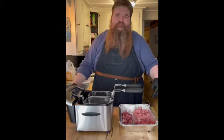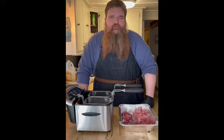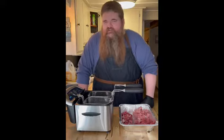Hey everybody! Welcome back to Uncle Bud's Cookhouse. A few days ago I heard about something I never heard about. It's a little dish out of South Dakota, a little snack called chislic.